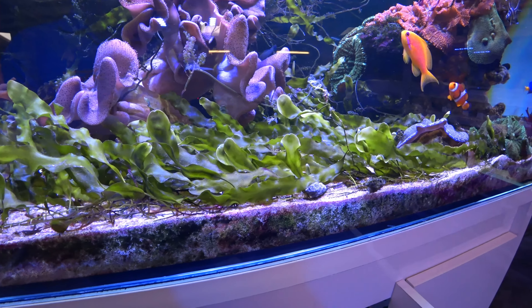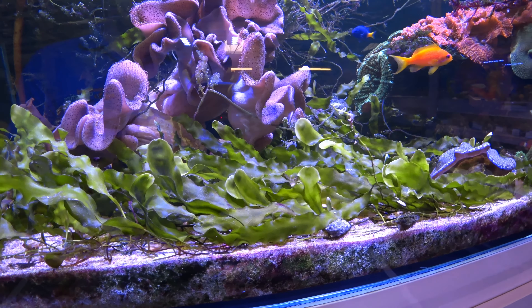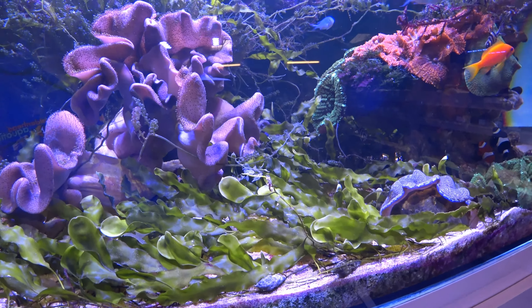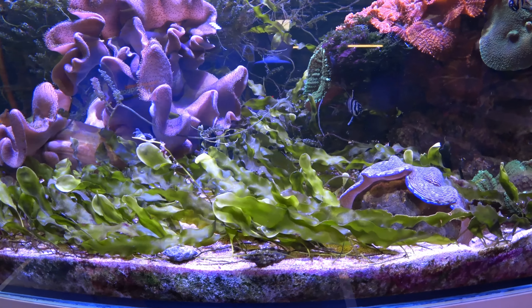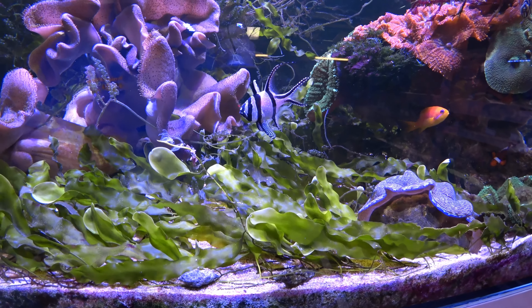Why do I like Caulerpa prolifera so much? Well there's multiple reasons. The first reason is it looks so nice — it reminds you of a freshwater planted tank, and it actually reminds me quite a bit of valis.